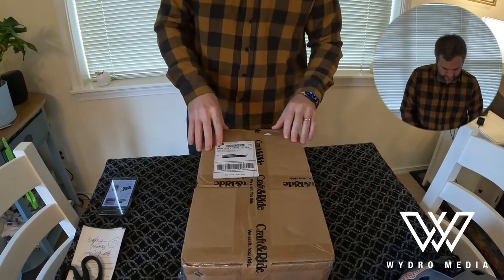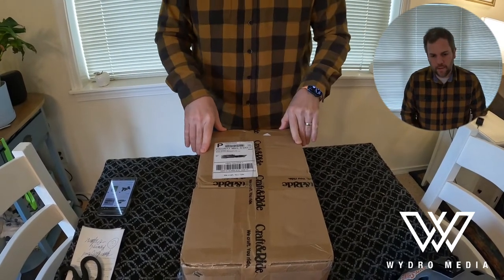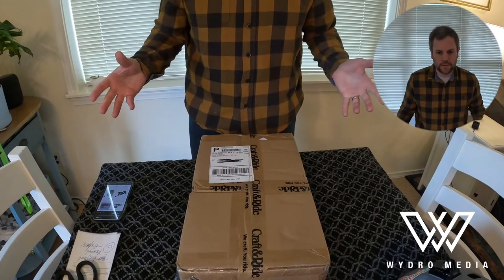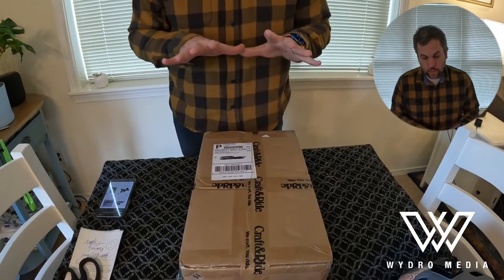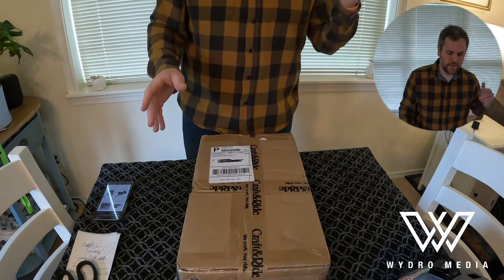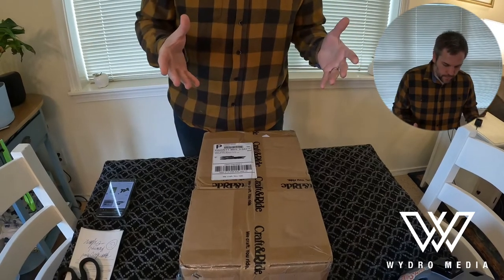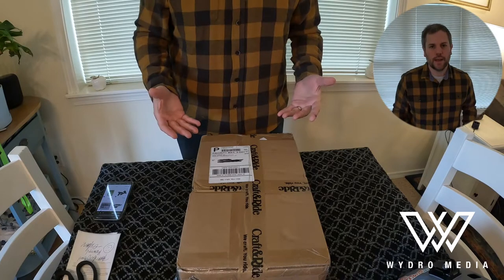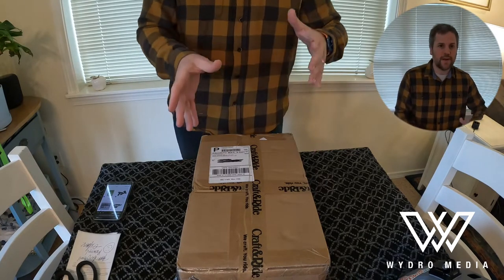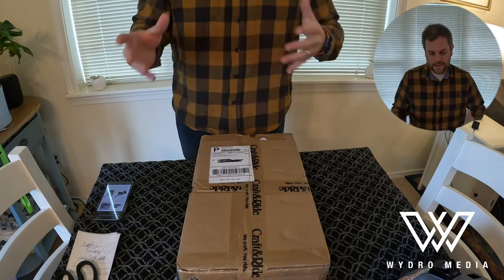Hey guys, if you're following my series of videos, you know that I'm opening a bunch of boxes from Craft and Ride. I ordered them like a week ago and just getting around to it — I've had them laying all over my house. I don't actually know what's in each box because I placed a bunch of separate orders. I was ordering different stuff for the purpose of seeing what the products are like and the experience. I have other boxes I'm opening, so they're kind of all over the place right now.